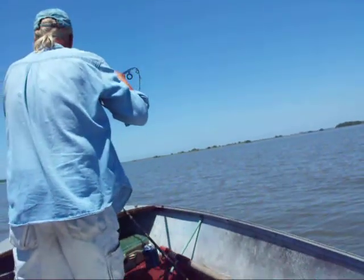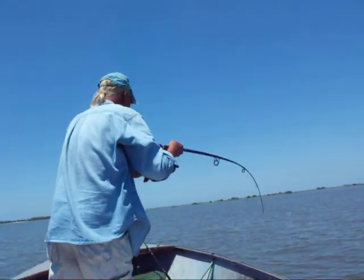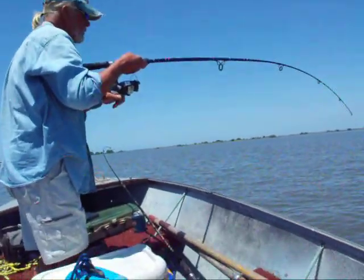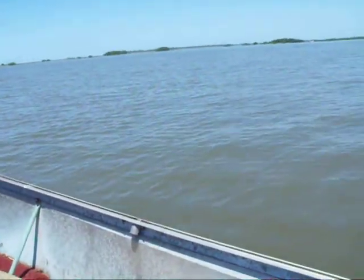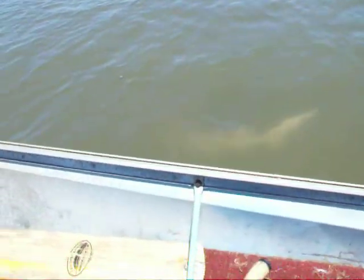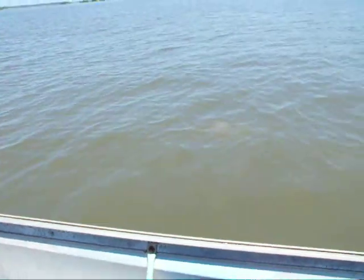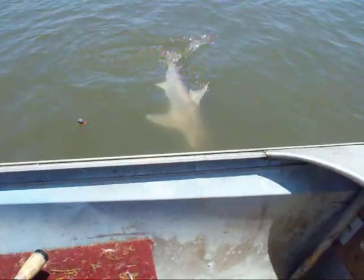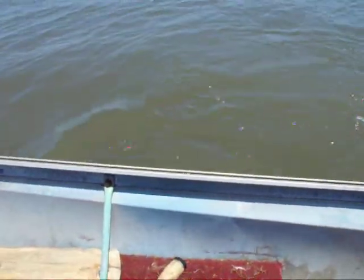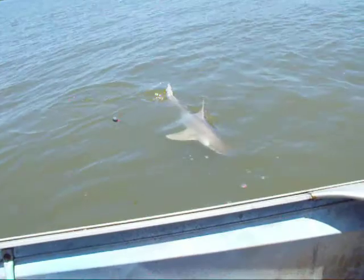Just got the news — it's a shark! Got a picture of the boat. Oh yeah, shark! It's a bonnethead — shovelhead, shovelnose — a member of the hammerhead family.